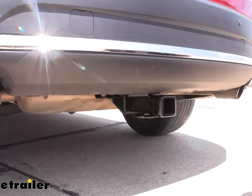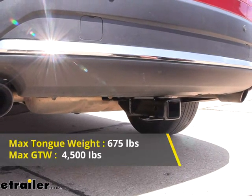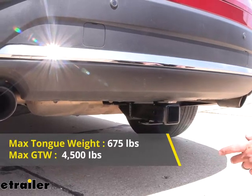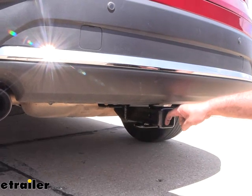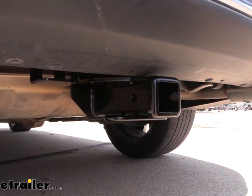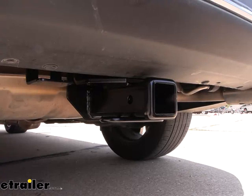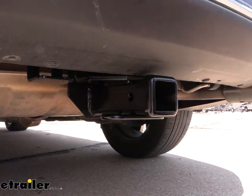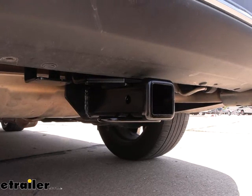There are some weight capacities of this hitch you need to adhere to. The gross trailer weight rating — which is the trailer plus the accessories loaded onto it — comes in at 4,500 pounds. Your tongue weight comes in at 675 pounds, which is the downward pressure put on the inside of the receiver tube opening. This can be used with a weight distribution hitch but the numbers stay exactly the same. Before towing, check the vehicle's owner's manual and take the lowest of those numbers so you stay safe.